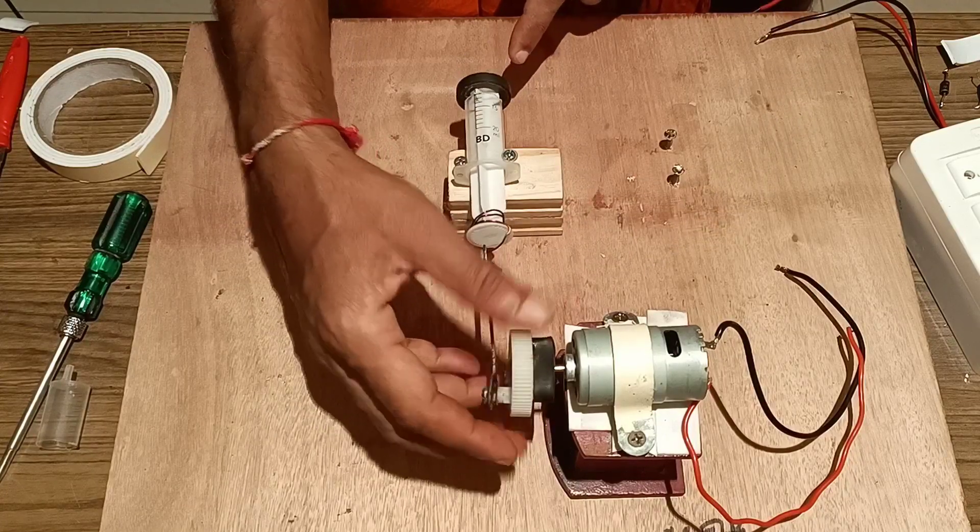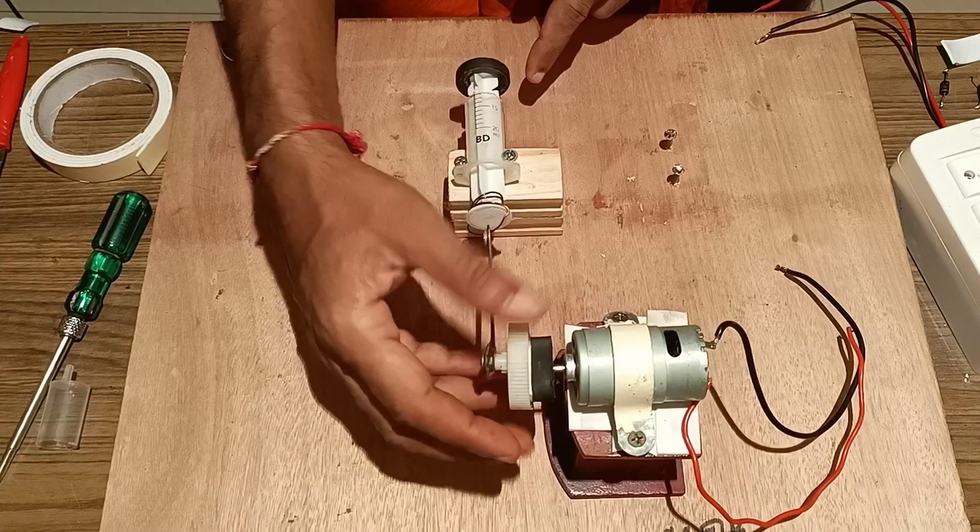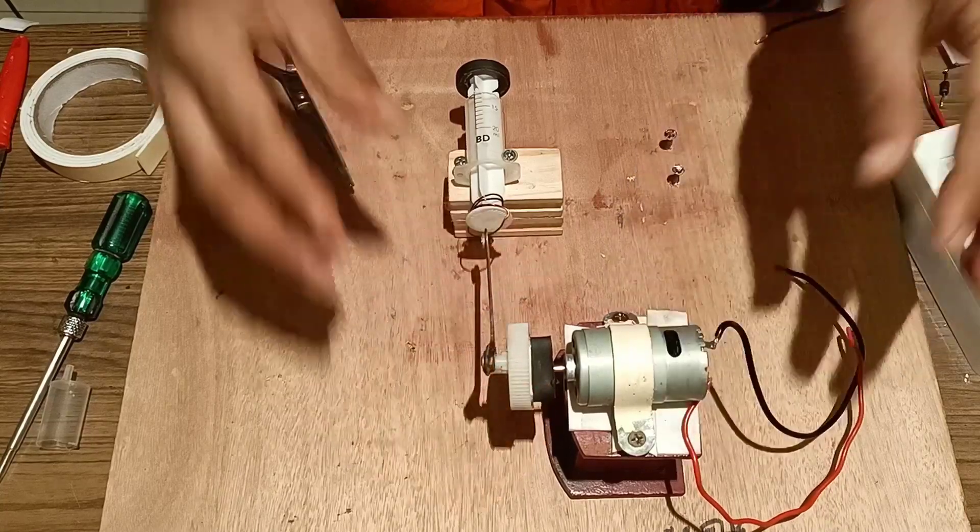The piston is moving to and fro, and the magnet is moving to and fro. We have to make this arrangement and tightly fix it.